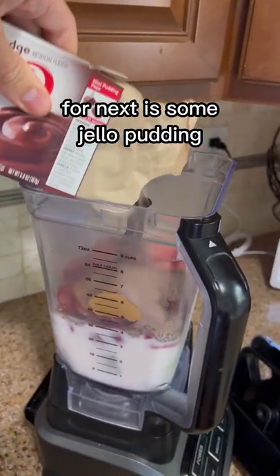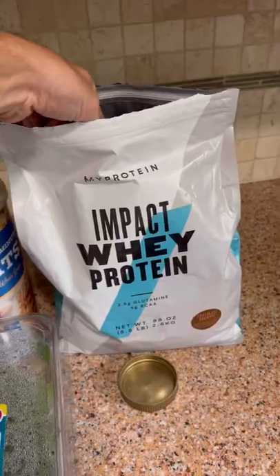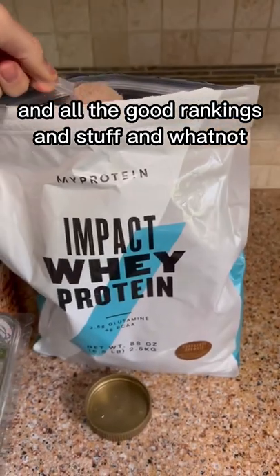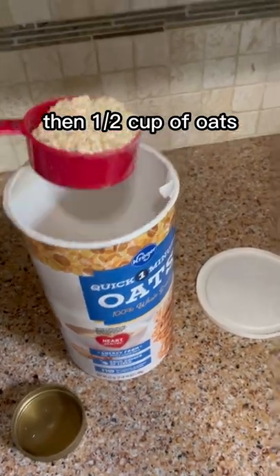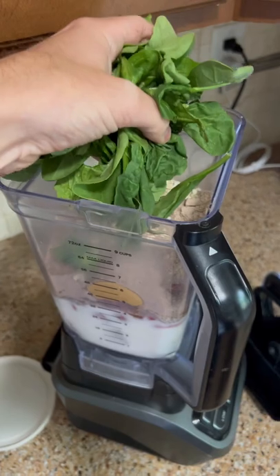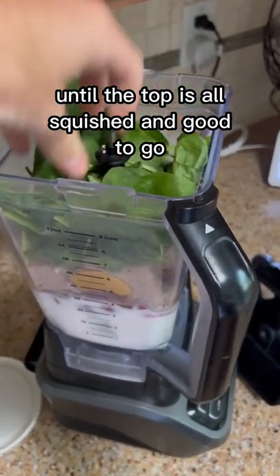Next is some Jell-O chocolate pudding mix for flavor. Then two scoops of this protein powder, which is super highly ranked for cost and actually what's in it. Then a half cup of oats. Then just fistfuls of spinach until the top is all squished and good to go.